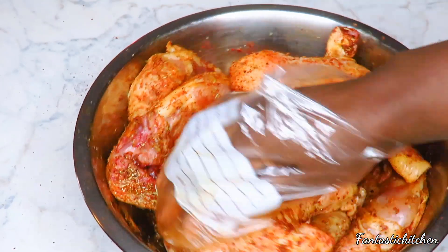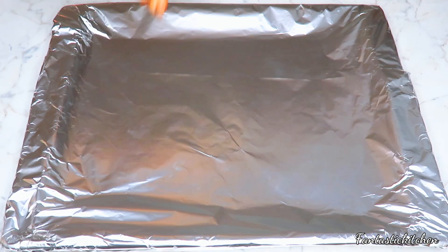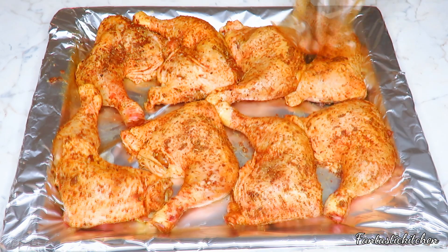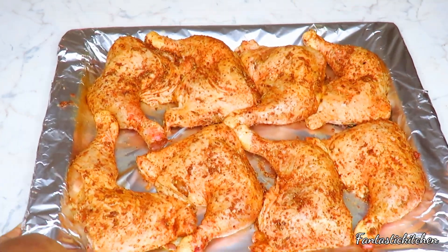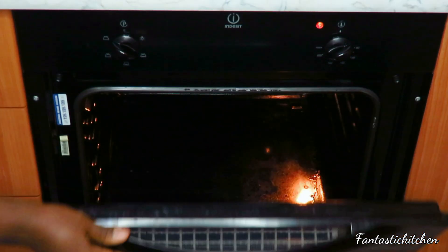Once I'm done with that, I'm going to transfer the chicken into my oven baking tray. I've also lined the baking tray with some foil paper. I'm going to put the chicken into the preheated oven and grill for 30 minutes.